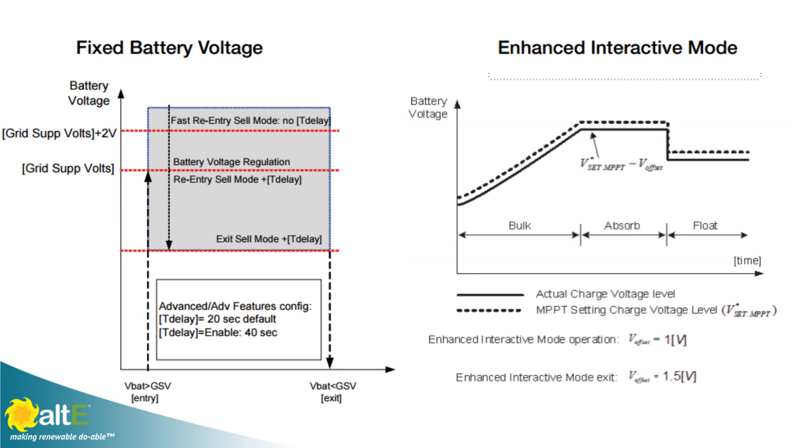In the standard grid support mode before Enhanced Grid Operation, say you set it for 53 volts — it could allow the batteries to drop a full volt below 53, down to 52, before it exited grid support. With Enhanced Grid Mode, it follows the output of the controller and will not allow the batteries to drop below the float level of the charge controller. This does a better job of keeping the batteries full, and if you have an outage, you have an absolutely full battery to work with.